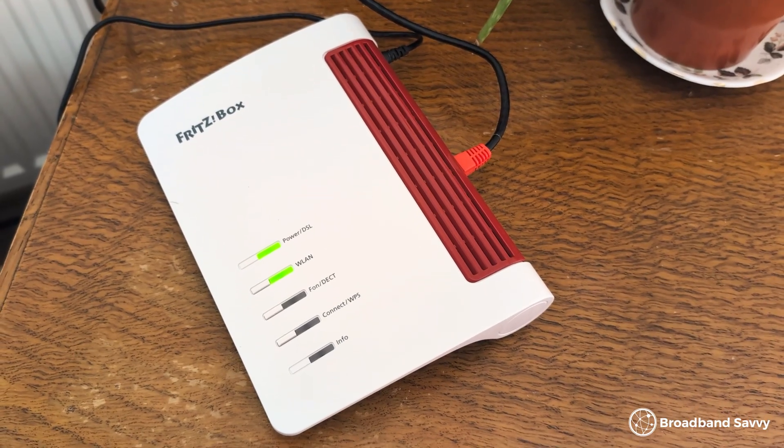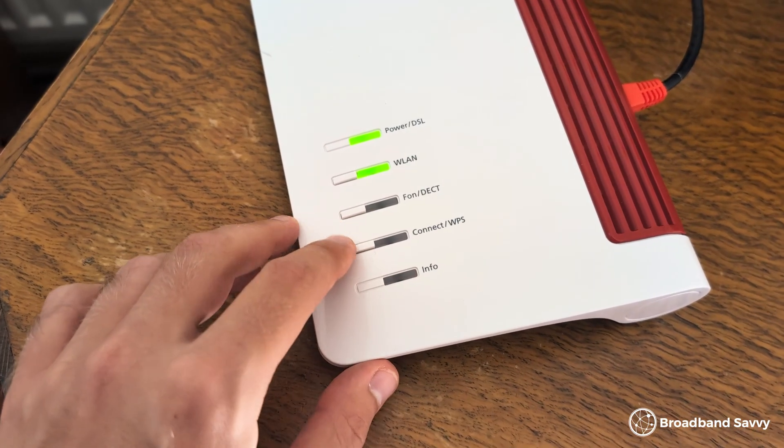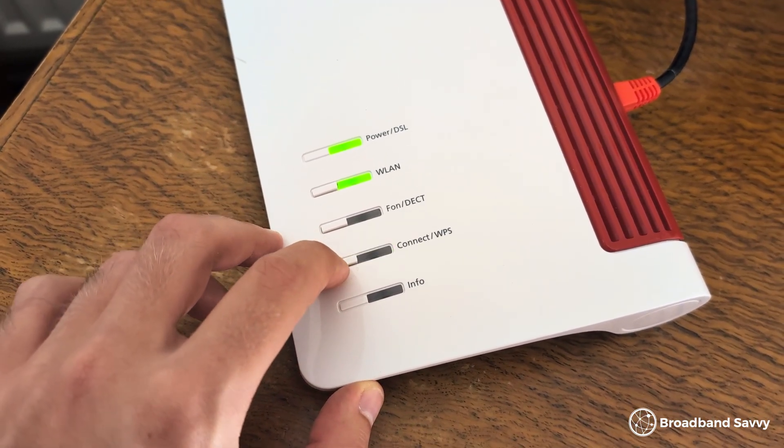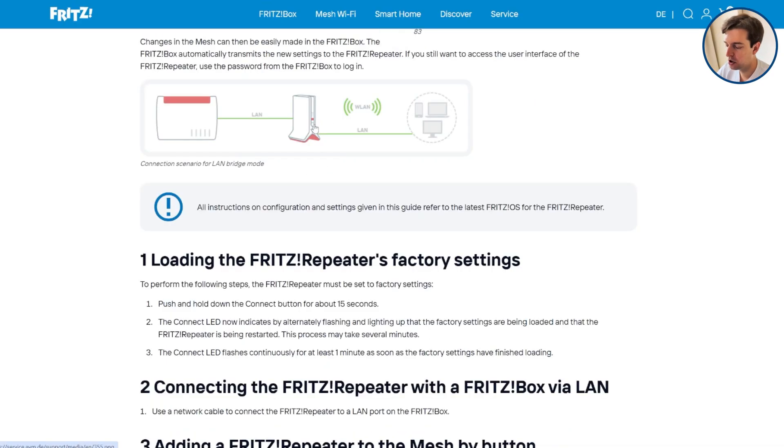On Fritzbox routers like the 7530ax, which we've also reviewed recently on the channel, you just need to press the button for a second, and then the green light next to it will begin flashing. At this point, the router and the extender will begin talking to each other. You can also connect the repeater to the router using a LAN cable in case they're going to be too far apart to use a wireless connection.